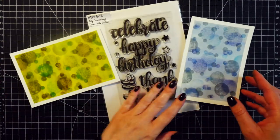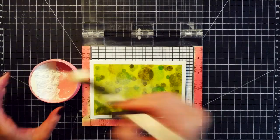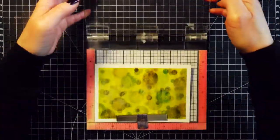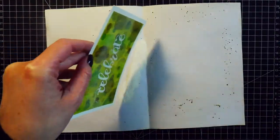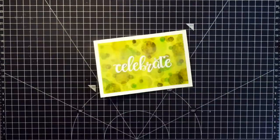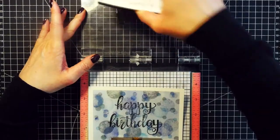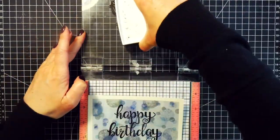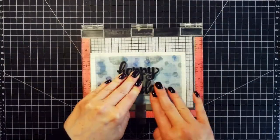For the cards I picked a stamp set with big bold sentiments from Avery Elle — the simplest thing to do. You can also use a die-cut sentiment or adhere a stamped image on top. For the green background I used the sentiment that says 'celebrate.' I treated it with anti-static powder, stamped it with Versamark ink, re-stamped to make sure I got a good impression, and heat embossed it using white embossing powder. For the blue background I picked the big 'Happy Birthday' sentiment and stamped it with VersaFine ink in Onyx Black. Since I'm using watercolor cardstock with a little texture, I had to stamp it multiple times to get a good impression.